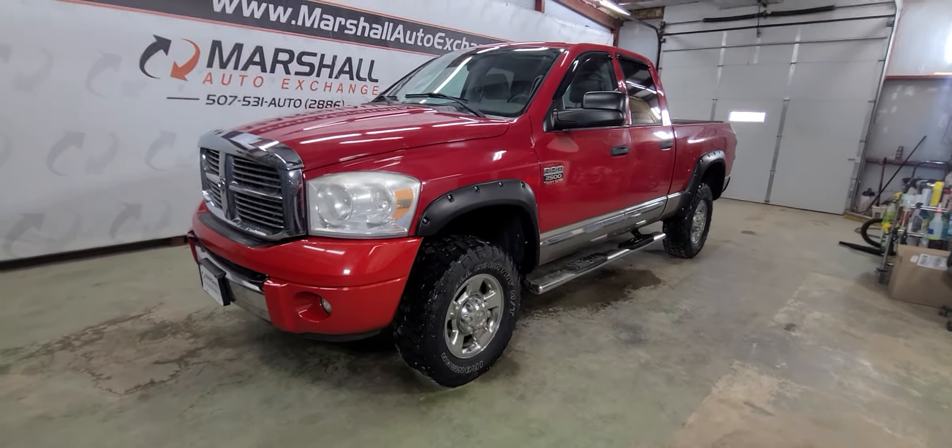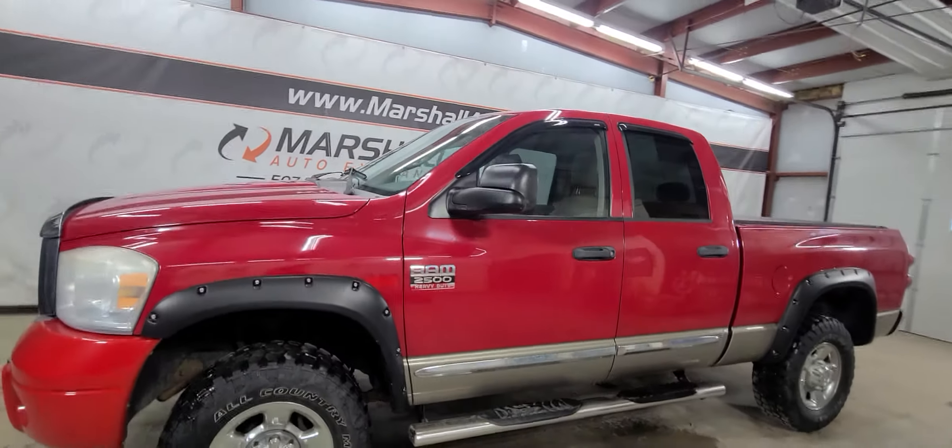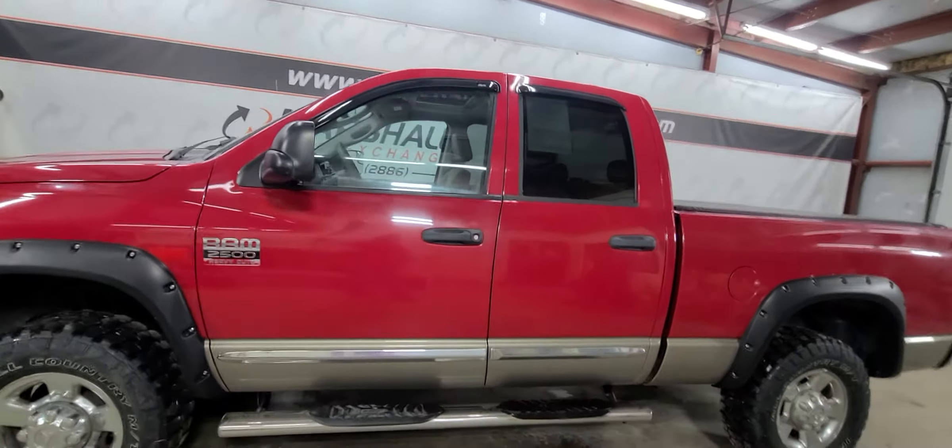Hey everybody, Josh here with you at the Marshall Auto Exchange showing our 2008 Dodge Ram 2500 HD. This is the SLT model — all in all a pretty decent truck. Body-wise it's in nice shape.